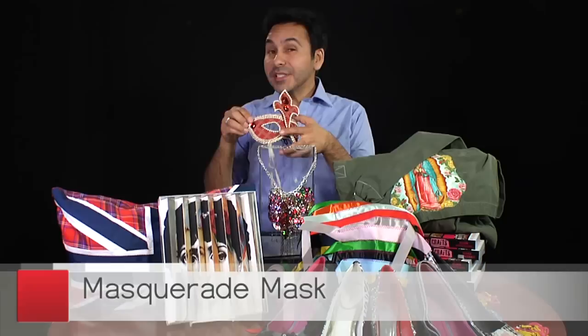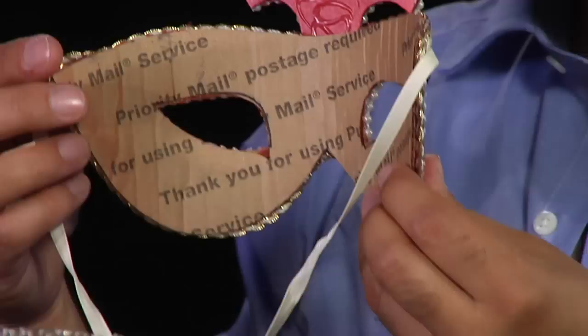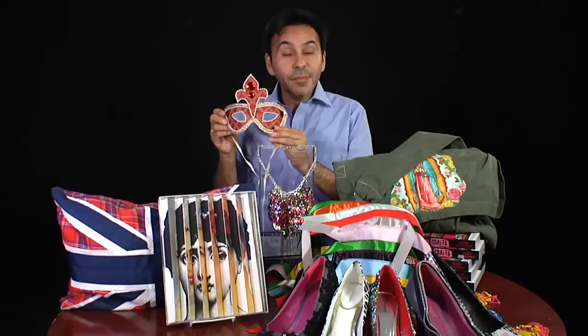Now this project, which is a masquerade mask, looks kind of fancy, doesn't it? I purposely didn't cover the back so you could see what I made this out of. It's just a little bit of fabric and some cardboard. I actually take those boxes from the post office and turn them into craft projects. Just cardboard, a little bit of fabric, and some hot glue and you have something amazing like this.